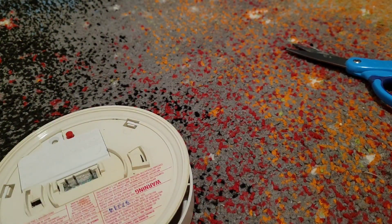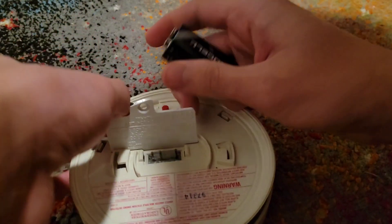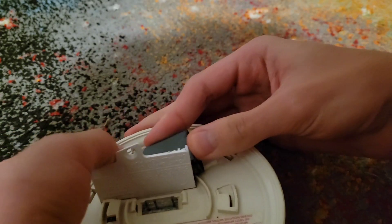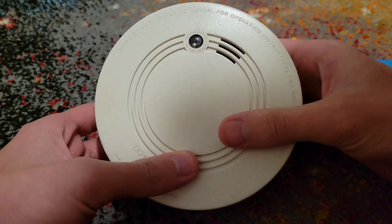And there's the connector and the battery connector at least. All right, we're gonna get a 9-volt and test this real quick.